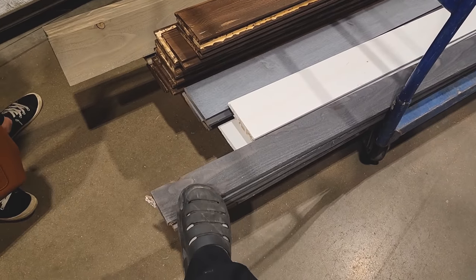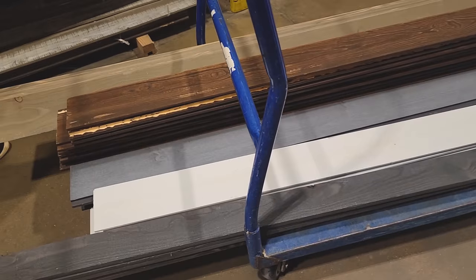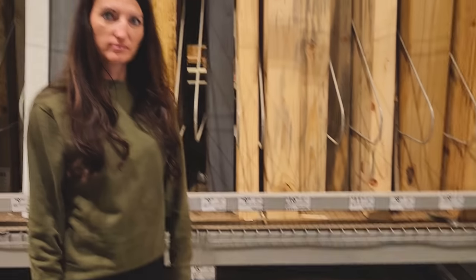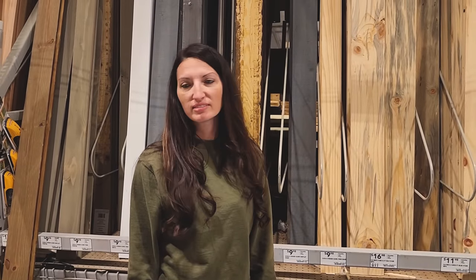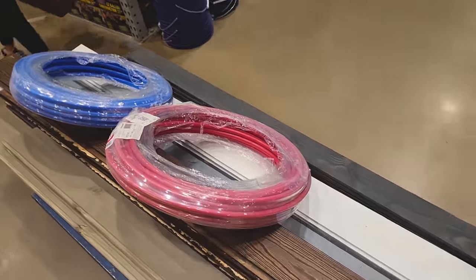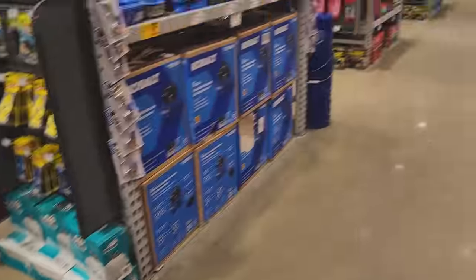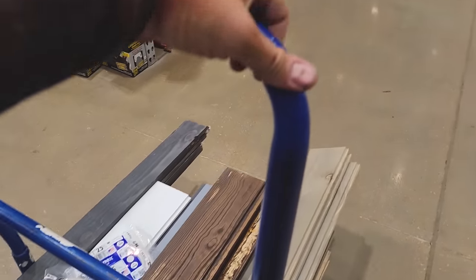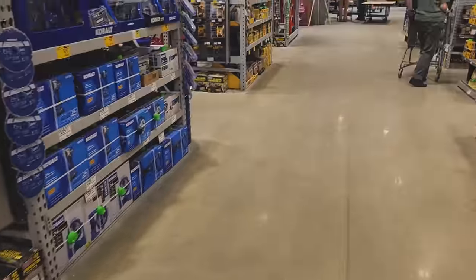We'll splash in some white and a granite stone color here and there for bright contrast, and then a trim color for the floor and any finish details. Now we've got to figure out a hand sink, a urinal, and a stool. Also grabbed some PEX and a little bit of wiring, and some screws. The bulk of the stuff we'll get here, and the rest at our local hardware store to give those guys some business.